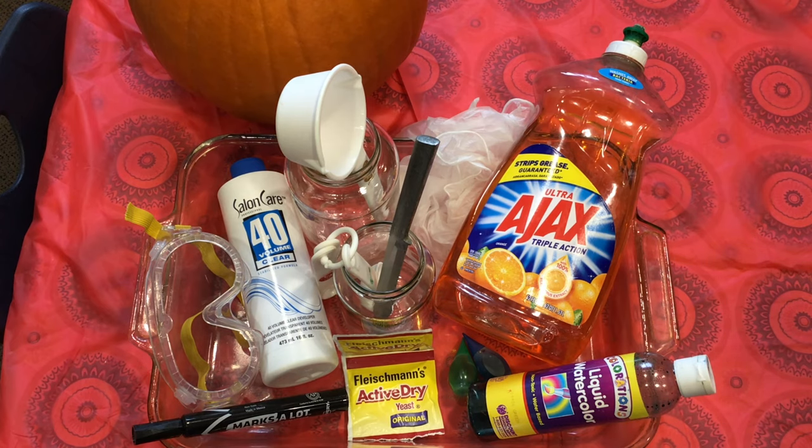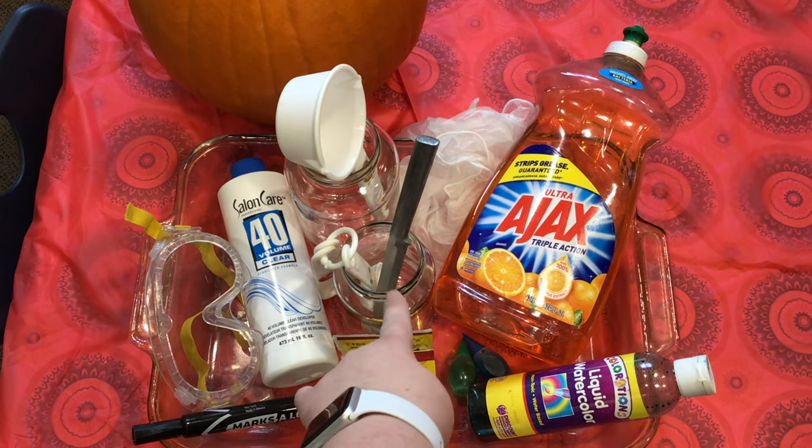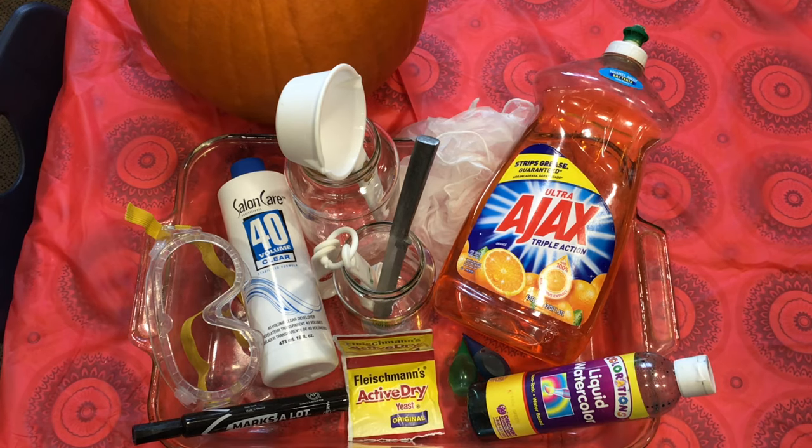You'll also need some dish soap — it doesn't matter what kind. A 10-inch pumpkin that you're going to carve into a jack-o'-lantern. A small bowl and a jar for mixing the yeast in warm water. A funnel — I forgot to get that, I'll get it when we get started. And you'll also need safety goggles. Super, super important.